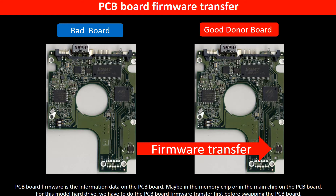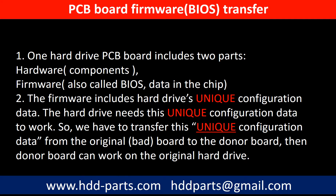PCB board firmware is the information data on the PCB board. It may be in the memory chip or in the main chip on the PCB board. For this model hard drive, we have to do the PCB board firmware transfer first, then swap the PCB board — otherwise the new board will not work on the original hard drive. One PCB board includes two parts: hardware and firmware. The PCB board firmware includes the hard drive's unique configuration data. The hard drive needs this unique configuration data to work. So we have to transfer this unique configuration data from the original board to the donor board so the donor board can work on the original hard drive.